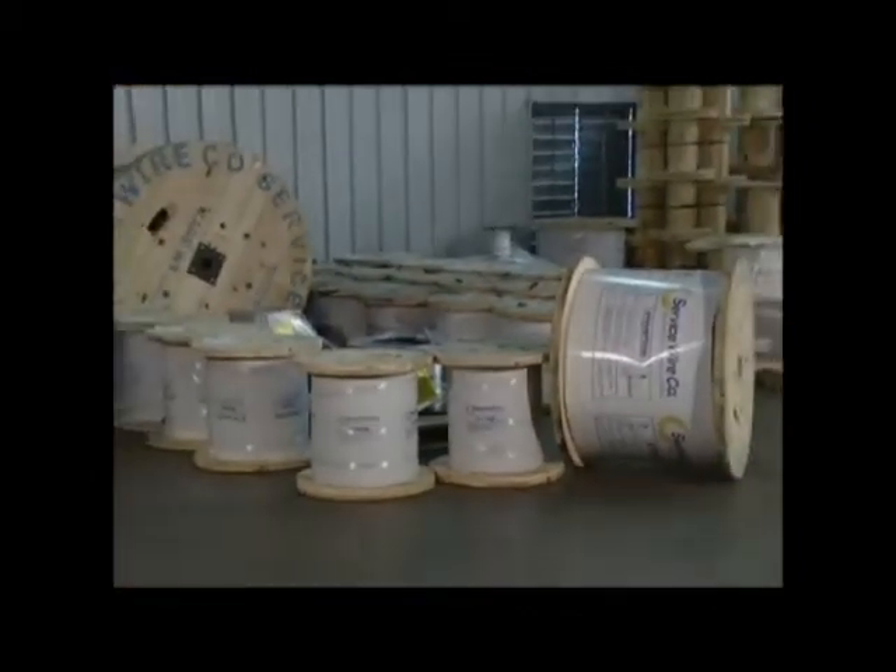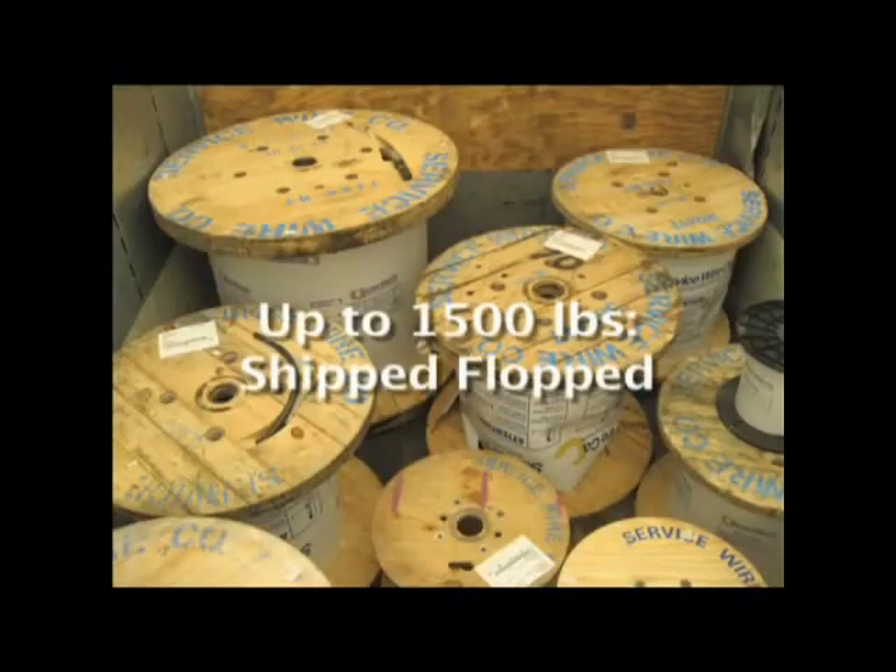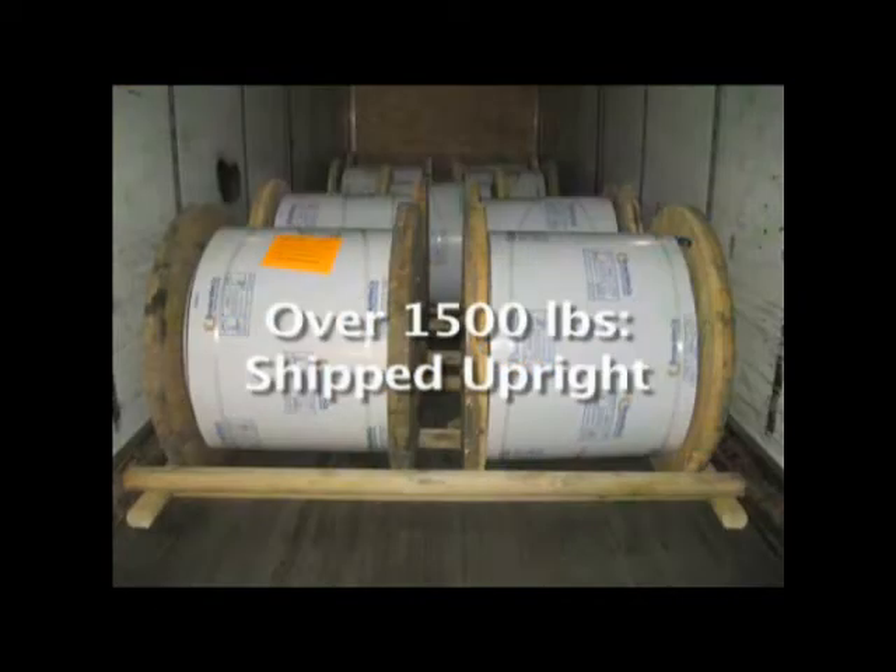Reels can be shipped in one of two ways: upright or flopped. At Service Wire, reels up to 1,500 pounds are shipped on their side, or flopped, and reels exceeding 1,500 pounds are shipped in the upright position.